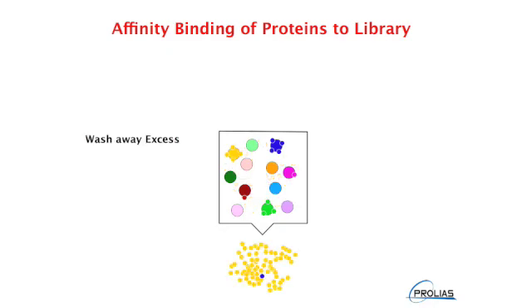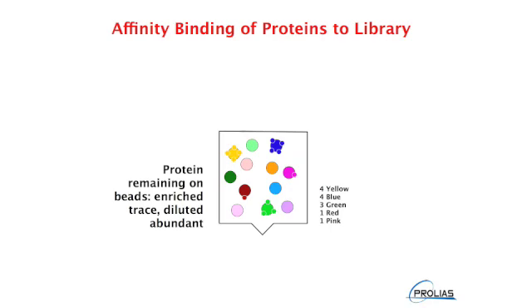The unbound proteins are washed off the resin. As the abundant proteins quickly saturate their limited number of specific high affinity ligands, the majority of these proteins, such as albumin, remain in the unbound fractions. What remains after washing is a collection of beads with bound proteins that represents almost every protein in the original sample, but at a much smaller concentration range. For example, the initial plasma protein concentration covers about ten orders of magnitude. After binding and washing off of the unbound proteins, what remains on the bead are all of the proteins that were originally present, but now at a concentration range of closer to ten to the fifth.